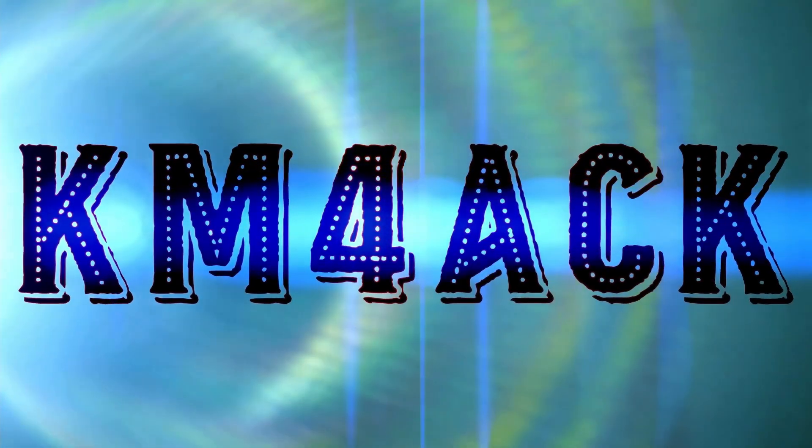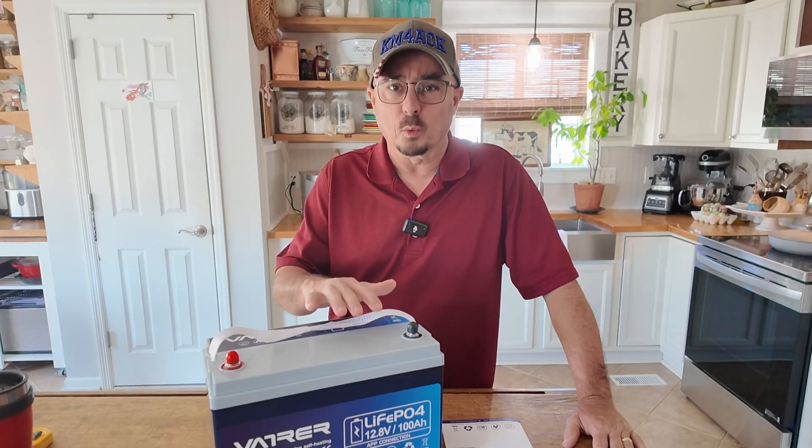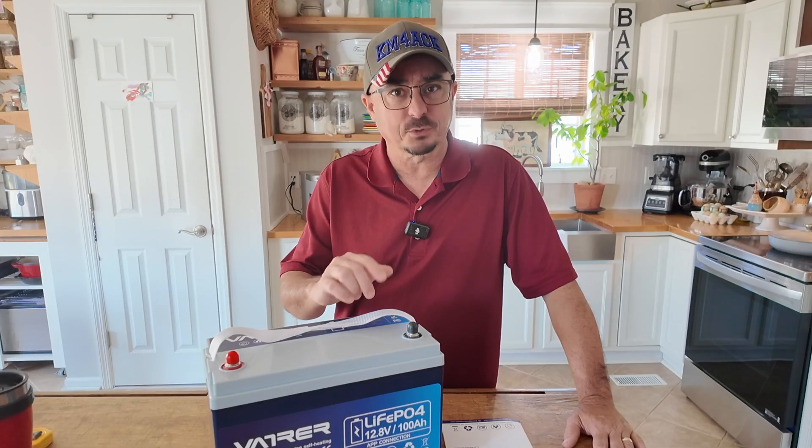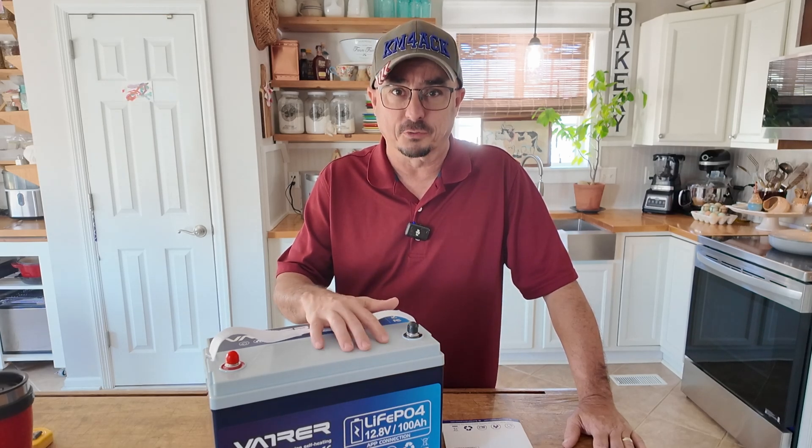I really didn't know what to expect going into this. Hey, welcome back guys. Jason, KM4ACK. Over the last few years we've looked at quite a few lithium iron phosphate batteries on this channel. One style of battery that I haven't had a chance to take a look at though is these self-heated batteries. So when Vader reached out to me and asked me to take a look at this self-heated 100 amp hour battery, I absolutely had to say yes because I'm curious just how well does that self-heater work.